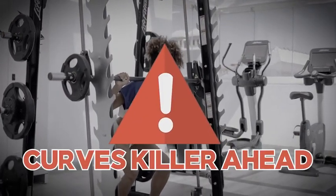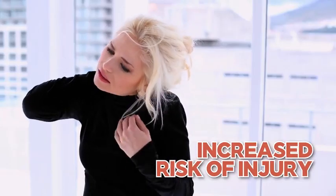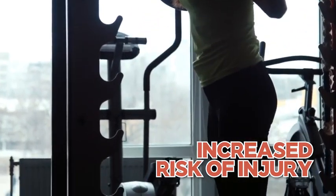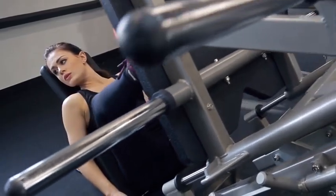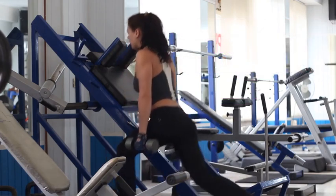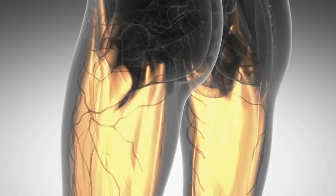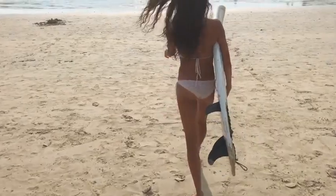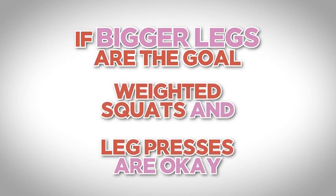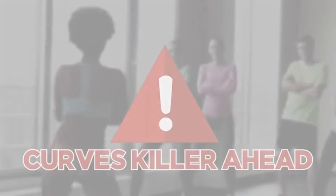Next up is weighted squats and leg press. There are two big problems here: first is the increased risk of strain, pain, and injury that these high-impact compound movements can pose to our back and joints, especially as we get into our 30s, 40s, 50s, and beyond. Secondly, even when executed perfectly, they simply don't target the booty nearly well enough — they're recipes for a thickening of the thighs much more than a tightening of the booty.